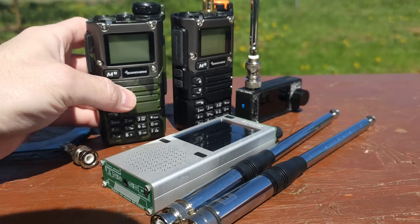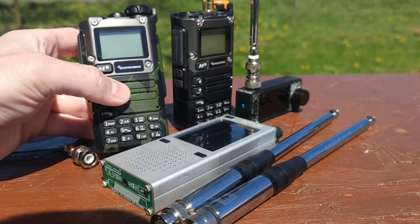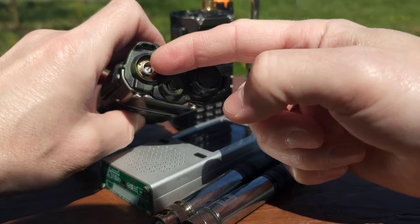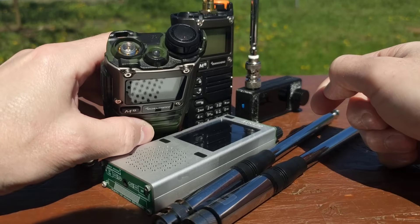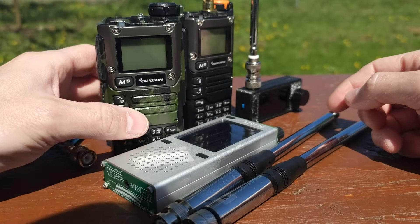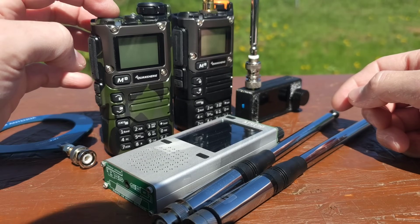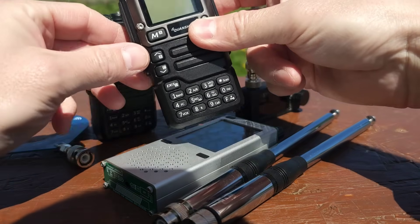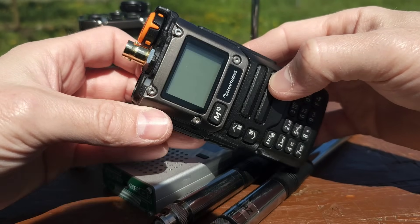Here you can see the Quansheng UVK5 which has been modified with version number one. There is no preamp and the antenna is shared with the VHF and UHF antenna. There are internal VHF and UHF filters, so I expect that there is some attenuation in these filters and the signal coming through the antenna will be weaker.